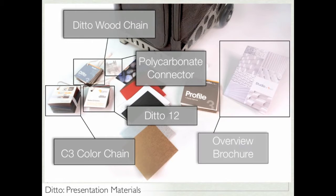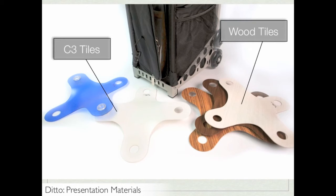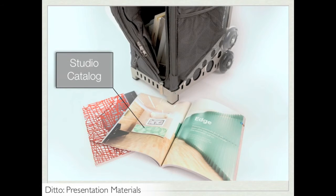Remember that you can use the overview fold-out brochure to show examples of the entire studio line. This brochure is a great giveaway for each attendee at your presentation. Another essential part of your Ditto presentation are the sample Ditto tiles — this photo shows C3 tiles on the left and wood tiles on the right. It's definitely a good idea to have a representation of both C3 and wood. Finally, you should have a studio catalog, which shows all of the studio offerings. Each A&D library or firm should have at least one copy of this catalog.